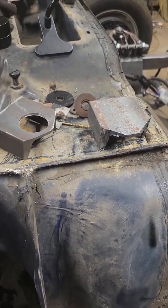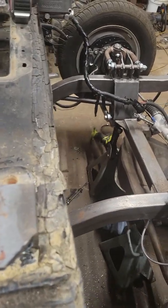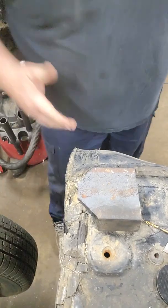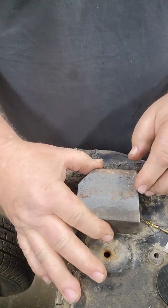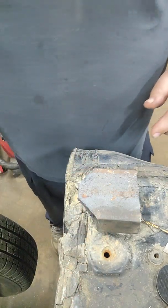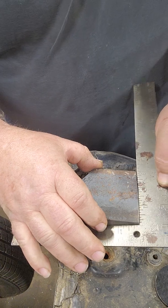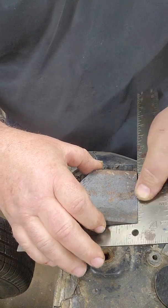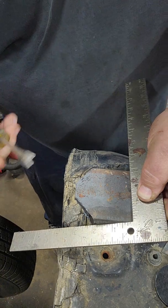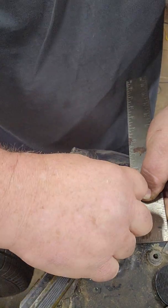I'm going to pause for just a moment and go through how I made my first one, so you can see how I set things up and how things got done. This channel piece we're looking at here is three inches wide, so what I did is I took my square and brought it in to describe some lines to find the center of it.